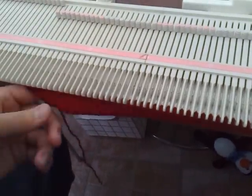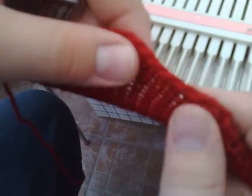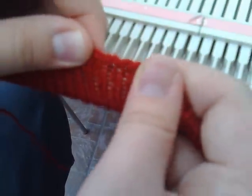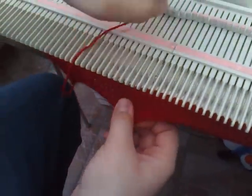I'll just take that off and show you the edge — it's kind of a chain edge, quite a hand-knit look. There's no stretch to it, but if you don't need stretch, it's a great cast-on to use. I hope you'll try this cast-on, and thank you for watching — I'll see you next time.